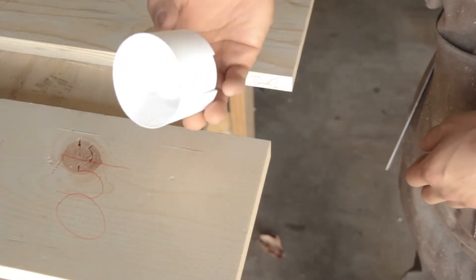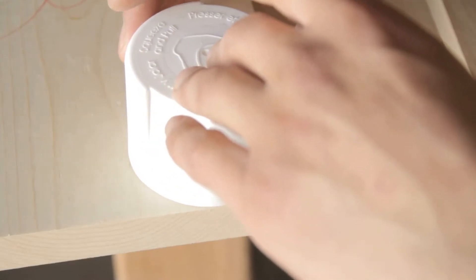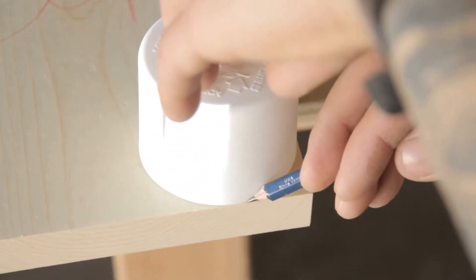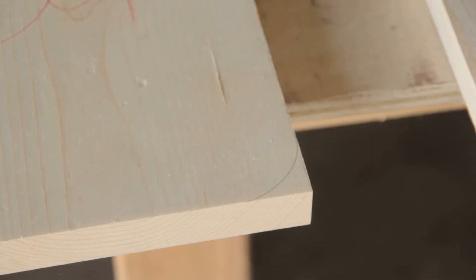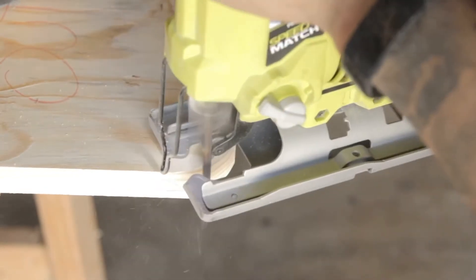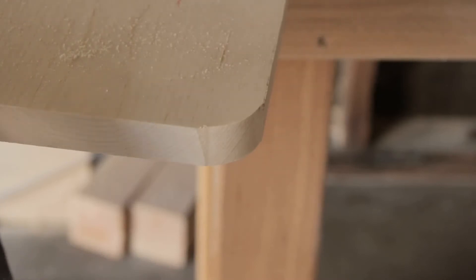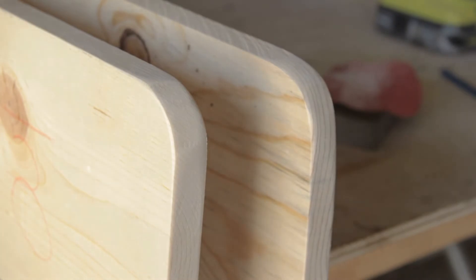With everything cut to its proper size, I'm going to round over the front of the two sides just to give it a nice cleaner look. Super easy — I'm just using a spray paint cap, connecting it from end to end and then just making that mark. We'll go ahead and use a jigsaw to cut that out. To clean these corners up, I'm just taking a sanding sponge with 220 grit wrapped over it and lightly going over it until everything's nice and smooth. You can also do this with a belt sander, but I think that's overkill for something like this. That should leave you with two buttery smooth corners.